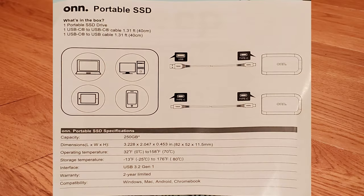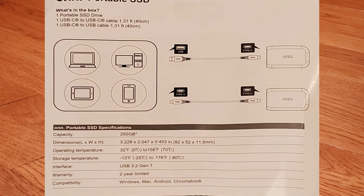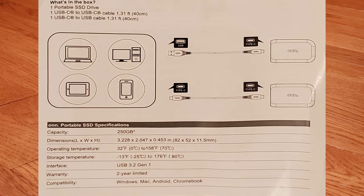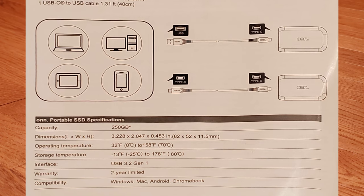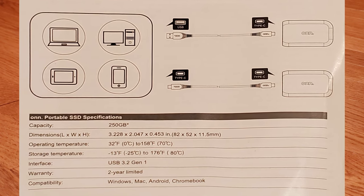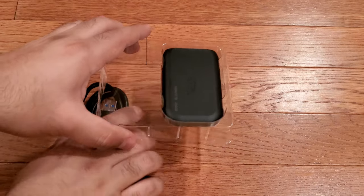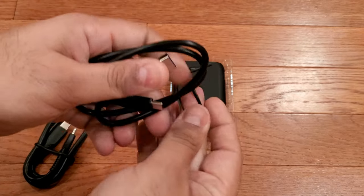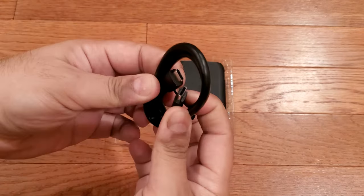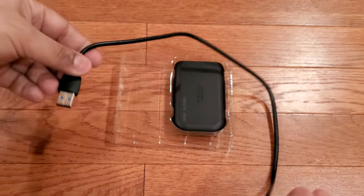On the front of the spec sheet, we see dimensions of 82 x 52 x 11.5mm (3.2 x 2.05 x 0.45 inches). The drive is compatible with Windows, Mac OS, Android, and Chrome OS and has a 2-year warranty. The interface is listed as USB 3.2 Gen1, which is the same as USB 3.1 Gen1 and USB 3.0 — a 5Gbps interface. Here are the two included USB cables — USB-C to A and C to C. The cable tie was a bit loose on the USB-A cable, but both cables are well made and branded with the ONN logo on the connectors.